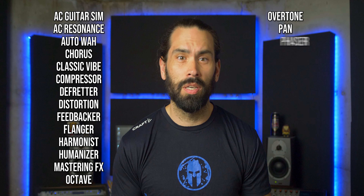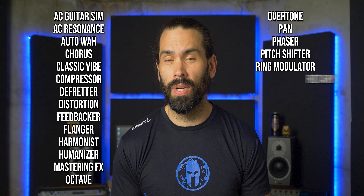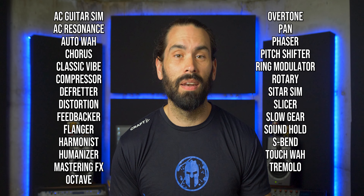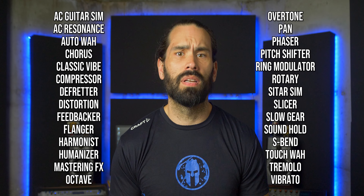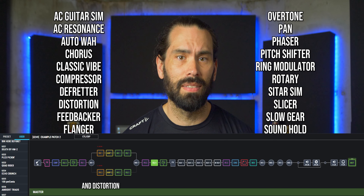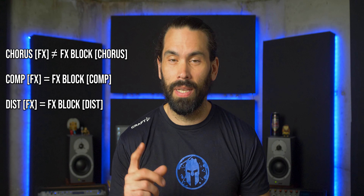In the effects blocks, you have 28 options to choose from, including acoustic guitar sim, acoustic resonance, auto wah, chorus, classic vibe, compressor, defretter, distortion, feedbacker, flanger, harmonist, humanizer, mastering effects, octave, overtone, pan, phaser, pitch shifter, ring modulator, rotary, sitar sim, slicer, slow gear, sound hold, S-bend, touch wah, tremolo, and vibrato. The compressor types are identical to the dedicated block, but the chorus types are not — I'm a big fan of the CE1 chorus, only available in the effects blocks.